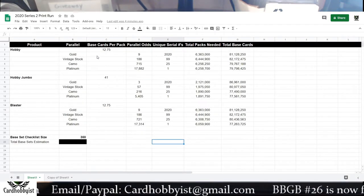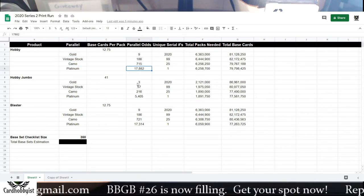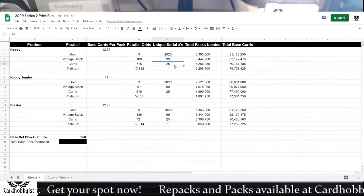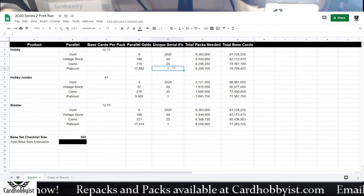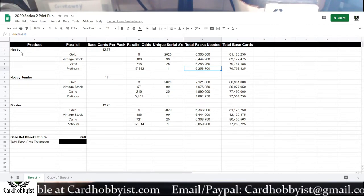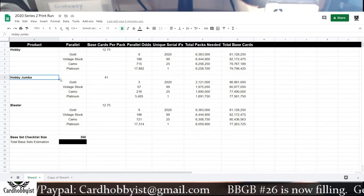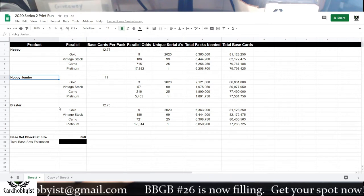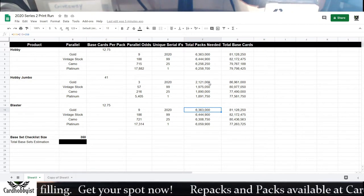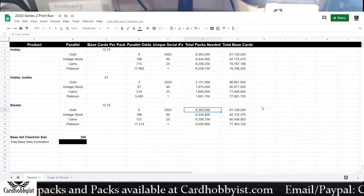Here's the normal setup I use for my print run estimations. I've got various numbered cards, their odds for each type of product — jumbo, blaster, and hobby — and the unique serial numbers for each: 2020 for gold, 99 for vintage stock, 25 for camos, and 1-of-1 platinums. I use those numbers to figure out how many total packs you'd need. Keep in mind this is calculated in a vacuum — hobby numbers represent if the whole print run was nothing but hobby boxes, and so on for jumbo and blaster. You've also got gravity feeds, hanger boxes, and so on to consider.